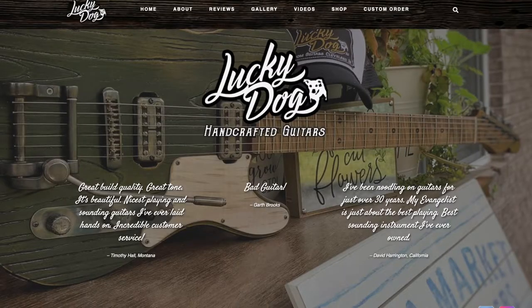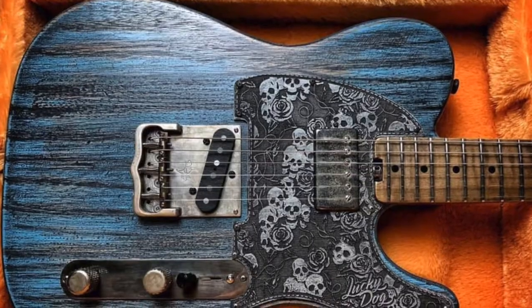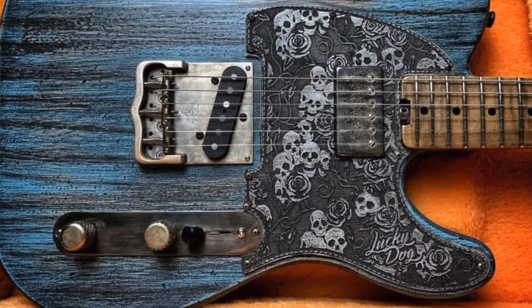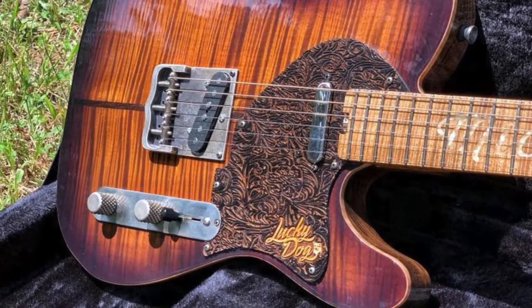The company I ordered this from is called Lucky Dog Guitars, by a man named Anthony Sims. They're based out of Cleveland, Tennessee. They have a website and an Etsy shop — I'll put the links below. They have some amazing custom guitars. They will cost you a pretty penny, but if you see the craftsmanship behind it, I think it's definitely worth it.